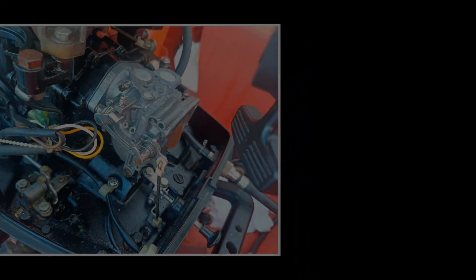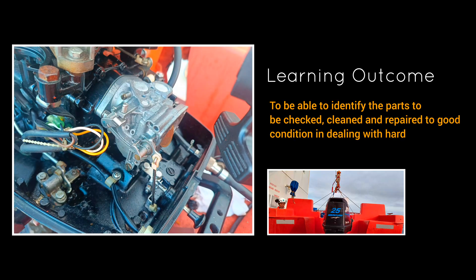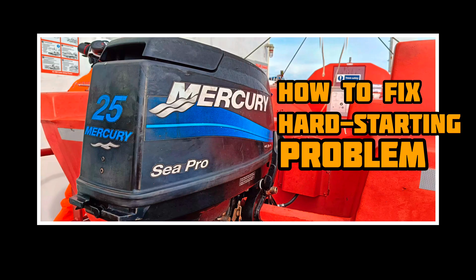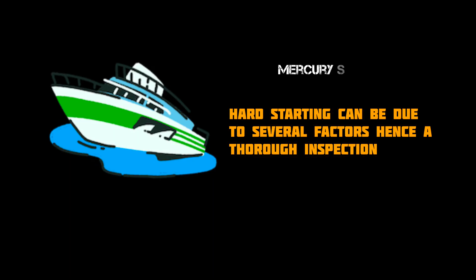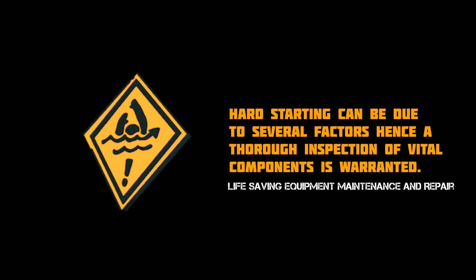In this episode of Marine Engineering 101, we will investigate the keypoints and parts to check in fixing a hard starting problem. Our rescue boat outboard engine can't start after a cold weather voyage and needs to be fixed as soon as possible. It is a vital life-saving equipment onboard, hence maintaining the engine in good performance and always ready in any emergency situation is a must.